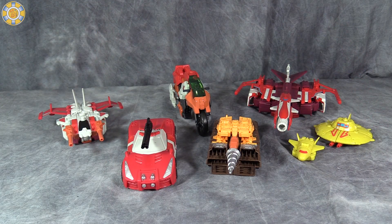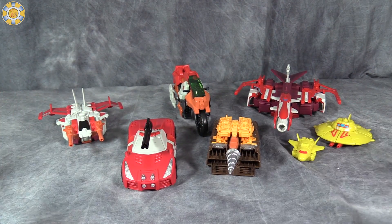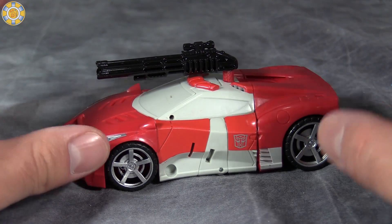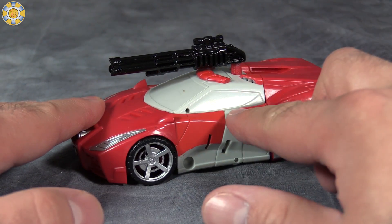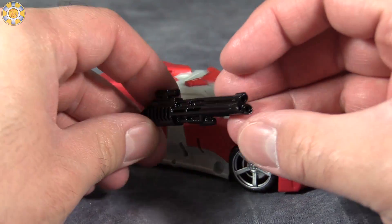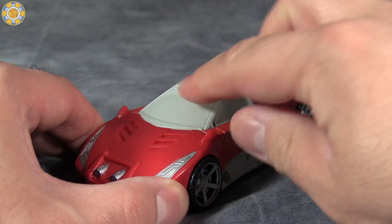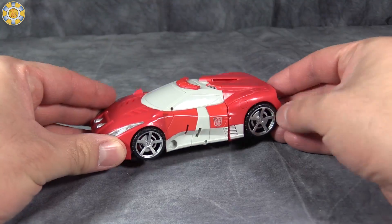Out of the box the Technobots look really cool. Scattershot comes with his giant gun, the same as the original Scattershot from Combiner Wars. Up close, Light Speed looks pretty good except for the weird red paint oddity — the red paint on the front and back of the car is the same, but on the doors and emergency lights it's different. He comes with the triple shotgun. Overall it's a very good looking mode, but there's a paint blemish right here that rubs off pretty easily.